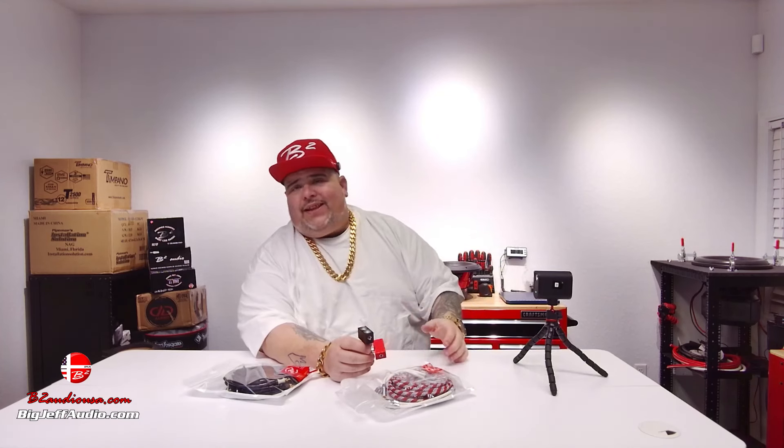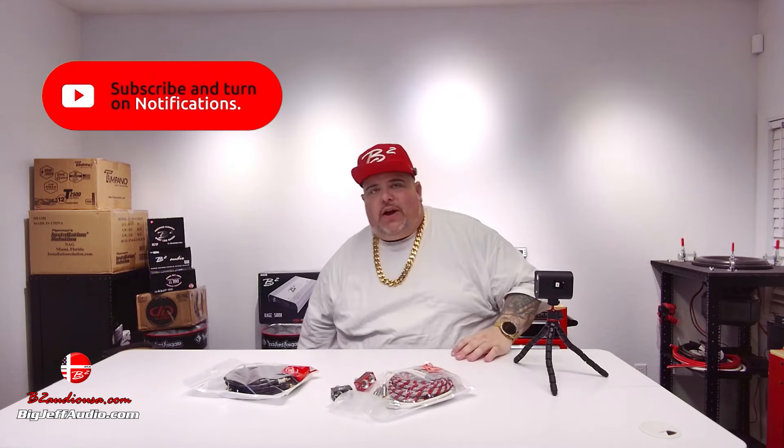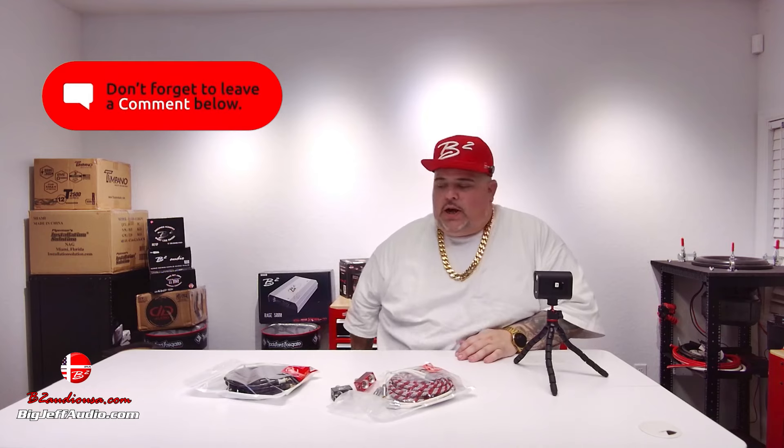Hey, it's Big Jeff coming at you with some more unboxing. This one's gonna be short and simple because I want to talk about accessories with B2 Audio. Hit that like button, smash it right now, subscribe, follow — whatever you've got to do, wherever you're watching.